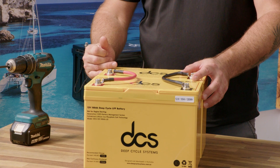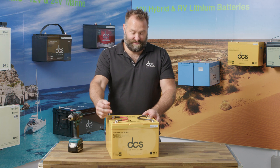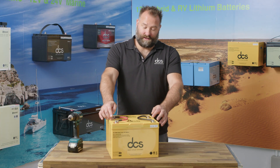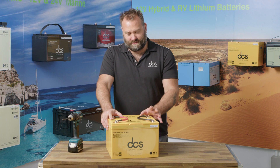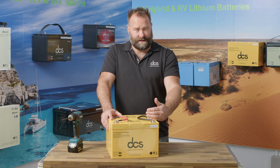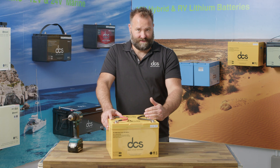When connecting batteries in parallel — each of these 100 amp hour batteries can discharge at 100 amps continuous. It doesn't mean that when you connect two in parallel it simply doubles the power capabilities; it doesn't work like that. You can add 100 plus 100 to get 200 amps of maximum discharge, but less 20% — you always have to allow a 20% safety margin.